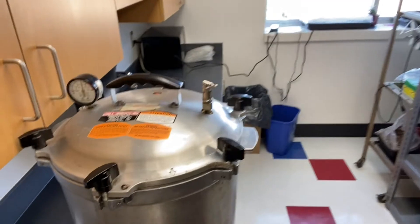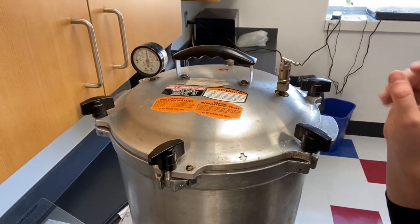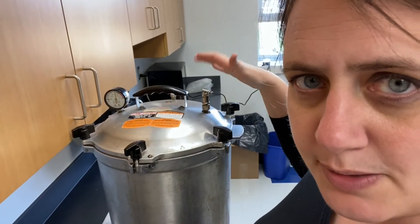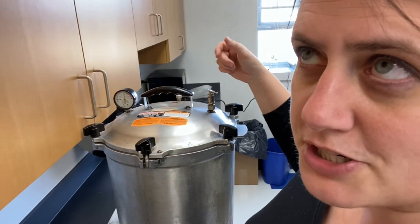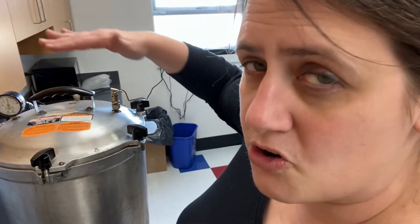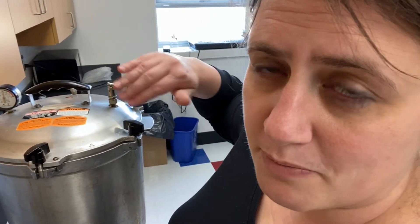Our pressure sterilizer has reached 15 psi. It's making some spitting sounds out of this little valve right here. My pressure canner at home has a weight that sits on top, and the weight is what keeps it at that pressure — you have to increase the pressure to move it out of the way to release it. This should be good to go. We're going to let it run for about 40 minutes to make sure that everything in there is sterilized and clean, with no fungi, bacteria, or other microbes.